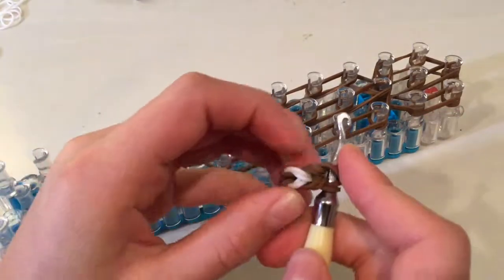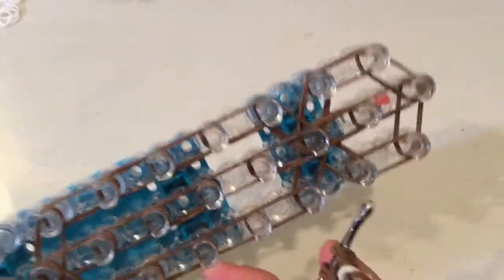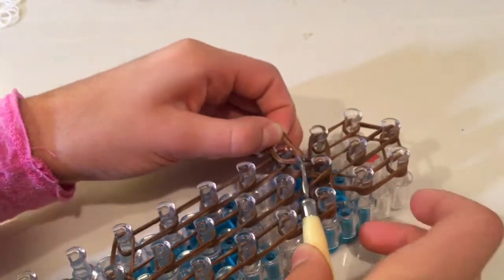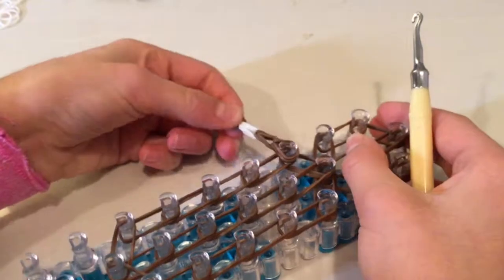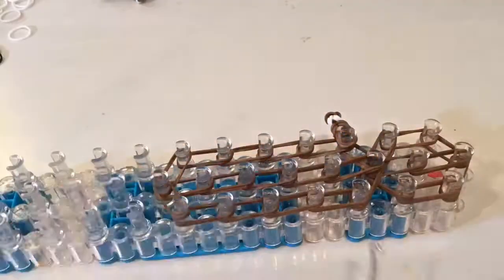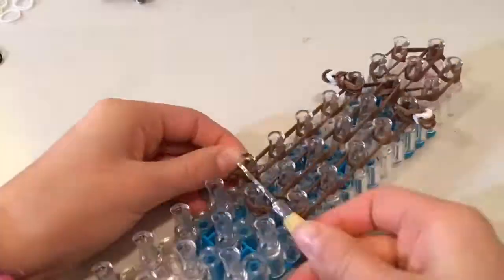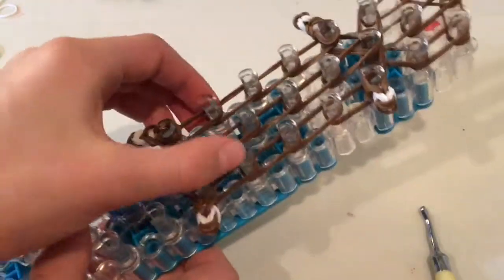Now you're going to make three more of these for the arms and the legs. Where arms and legs are going to go: this first one here we're going to put on the first pin right where the shoulder kind of starts. Now we're going to make another that will go here and here and here. Now I have all of these bands laid out - I made the same for the legs just like this.